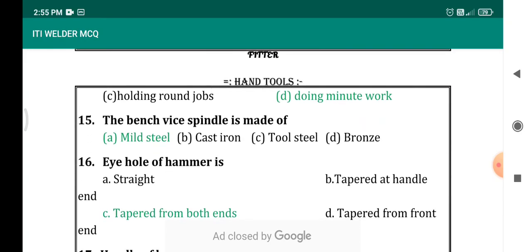The bench vise spindle is made of? There is thread cutting on the bench vise spindle, so we use mild steel for the spindle of a bench vise due to its machinability. Options are mild steel, cast iron, tool steel, and bronze. The correct answer is mild steel.